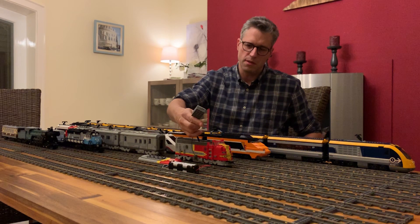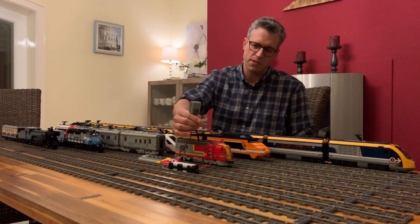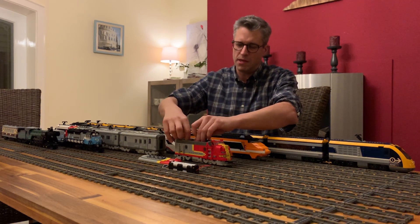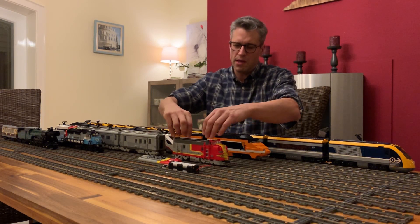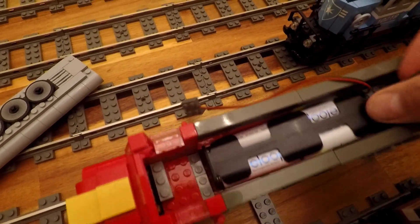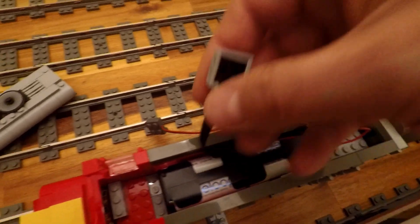This is the 4D Bricks receiver mentioned earlier. It's four by five studs and can be pretty easily integrated into almost any train — I didn't have any problems with any of my trains.